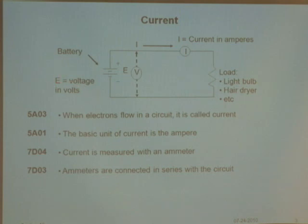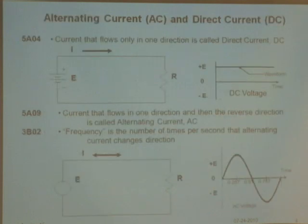Voltage is kind of like the pressure in a water pipe, and current is like how much water is flowing through it. So we've got two pictures here. Here's a battery connected with a load, and there's current flowing.